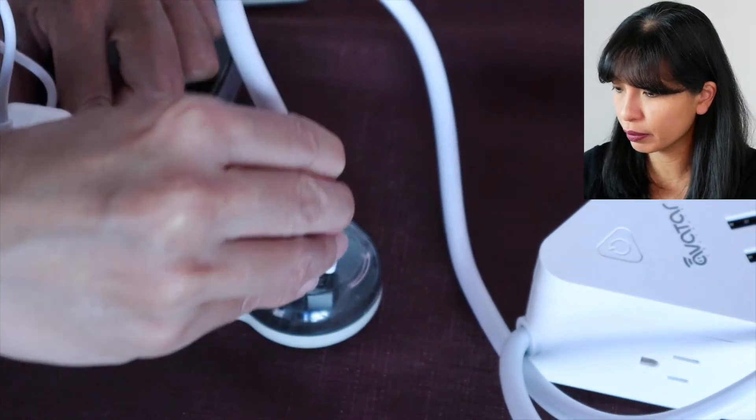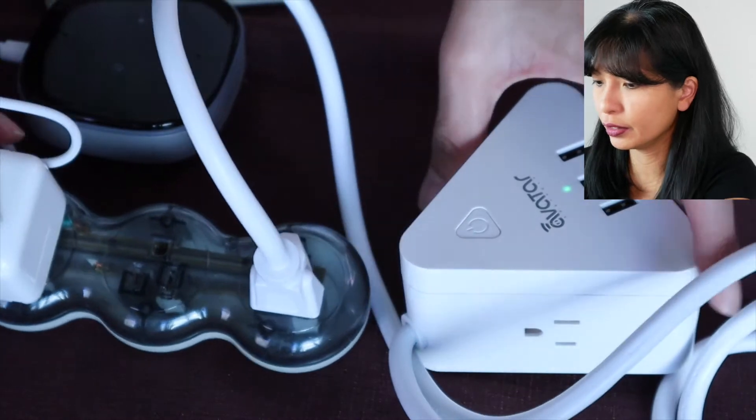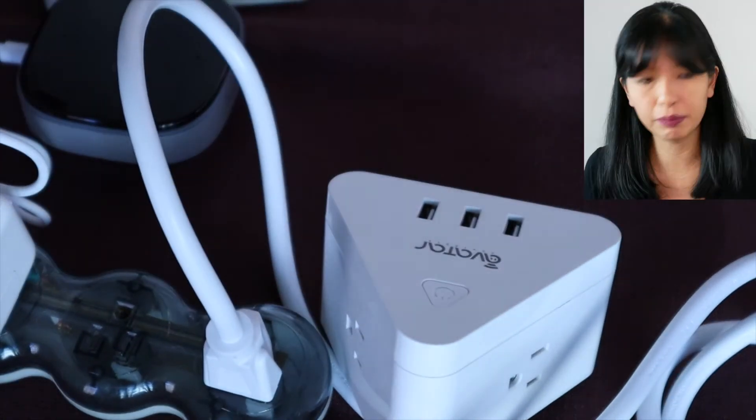Inside we've got the triangle smart power strip and the instruction manual. Let's get started. I'll start by plugging in the power strip now and here it is — it's already starting to blink. If you're not already familiar with the app, here's how you get it: go to the back of the box.